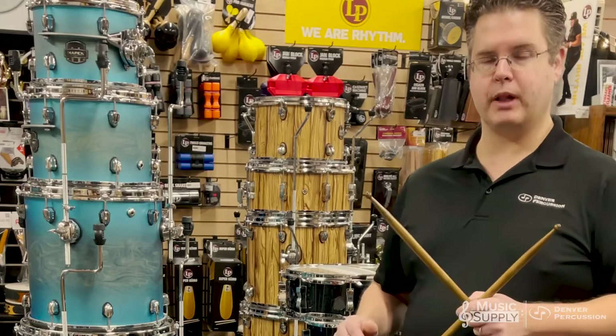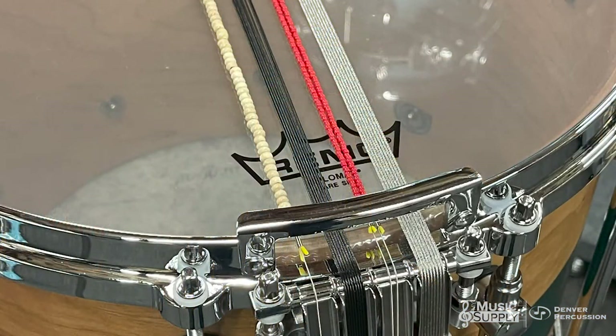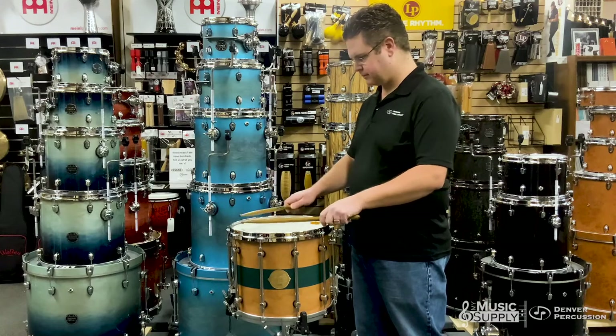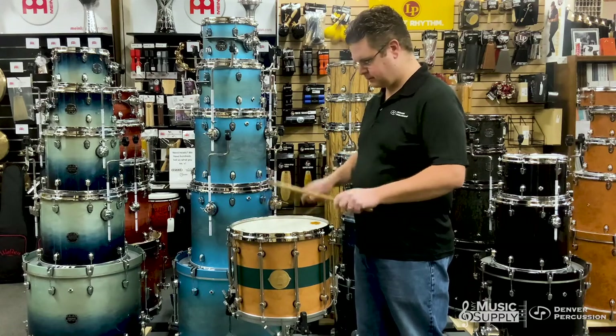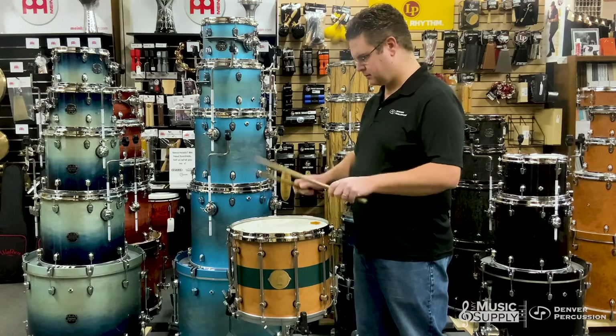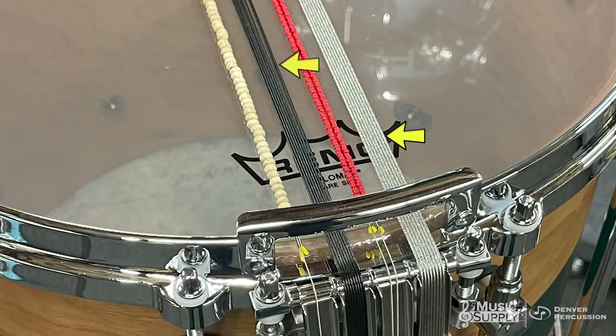Playing in combinations is also quite nice. This first combination will turn on the glass beads as well as the coated cables. Another combination that's nice is of course the stainless and the coated cables.